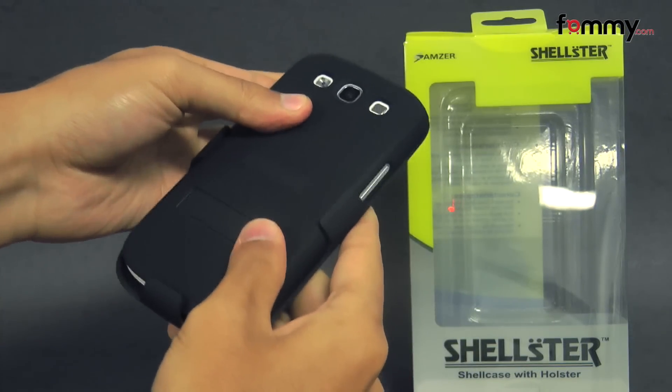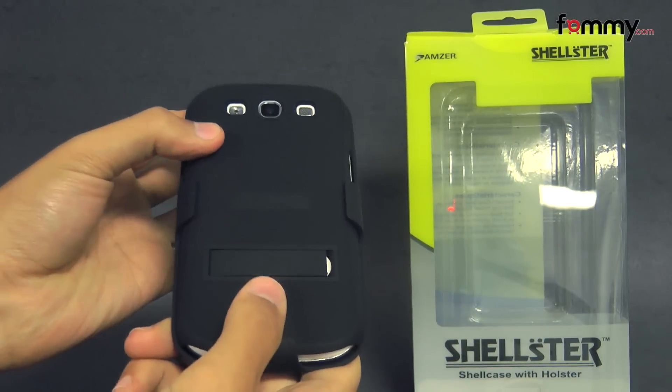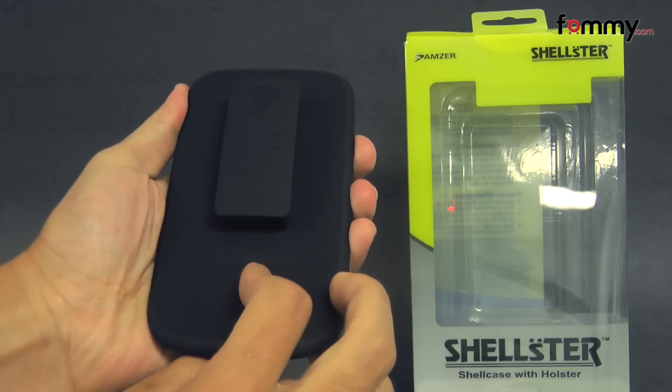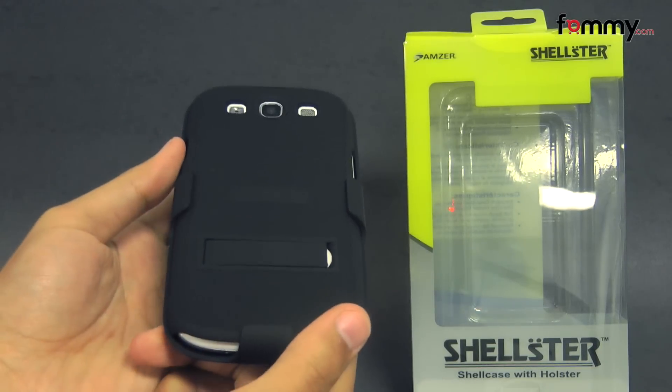The combo feels great to use, and overall, the Amzuri Holster makes it out to be a really great accessory for your Samsung Galaxy S3. Thanks for watching. Don't forget to subscribe to our channel, and also check out FOM.com for the latest accessories for your device.